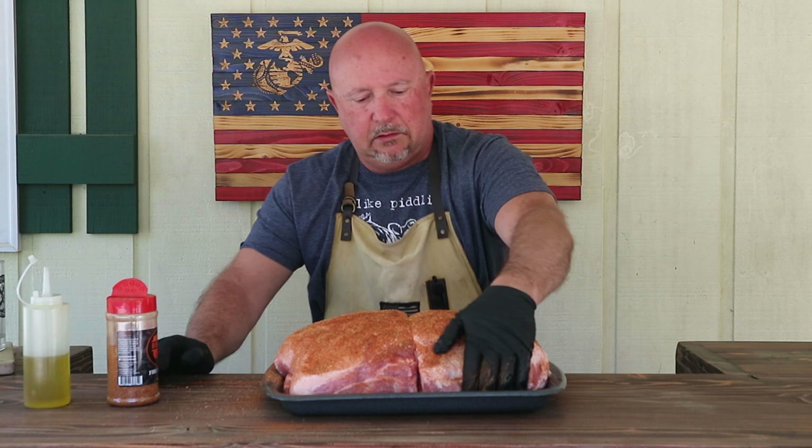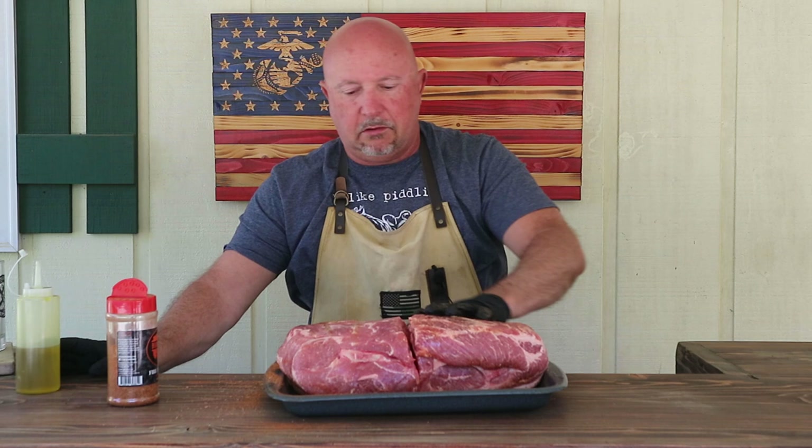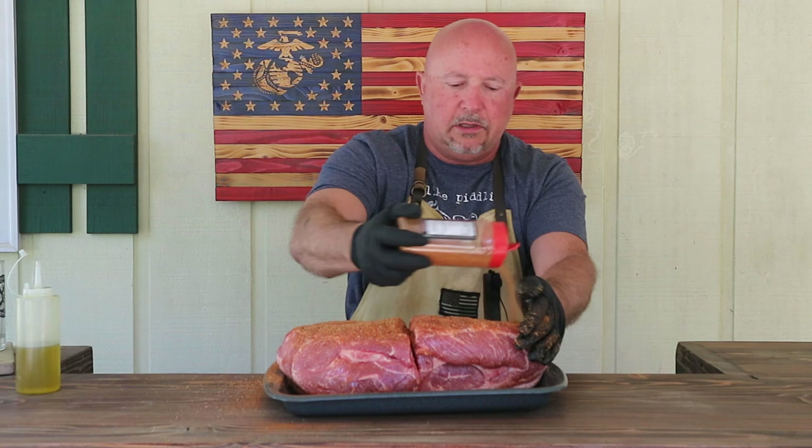Really good looking pork butts. I found these on sale for 98 cents a pound, which is a pretty dang good deal — they came in a twin pack, and I bought two twin packs, so we've got two more in the freezer. You've all seen this process before, so no need to show the whole thing — I'm going to do the ends and the sides and all that, and then I'll bring you back and we're going to get that Lone Star Grill fired up.